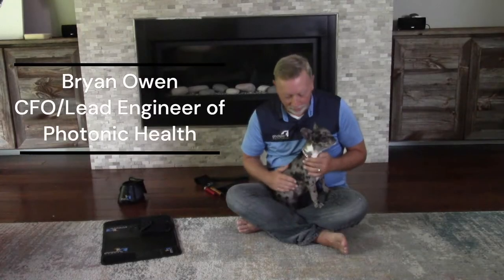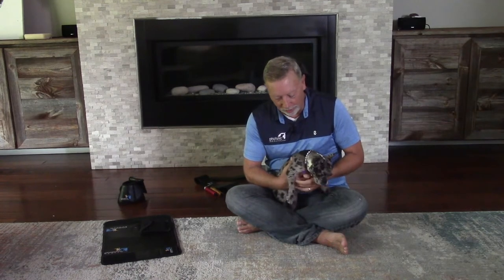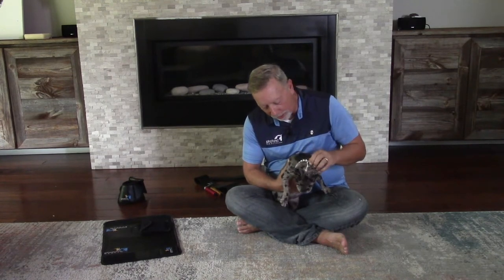Hi, Brian here with Photonic Health, and I'm here with Lola — she's our five-month-old Frenchton, so this is a puppy. First thing you're going to have when you have a puppy is that you don't have much time; their attention span is going to be very, very low. So if you can hold them like I'm holding now, that will help.